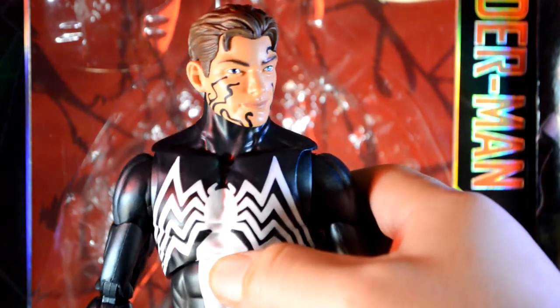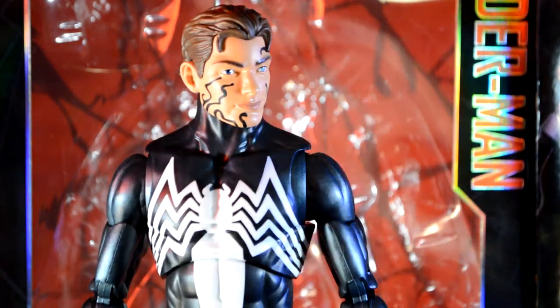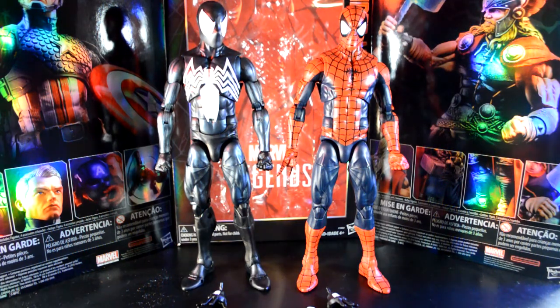Here's a quick size comparison with the original 12-inch Spider-Man — not much difference, it's pretty much just a repaint. But I do like the black suit Spider-Man's head sculpt more than the original. I actually keep the Peter Parker head on the Spider-Man — I just like that look a lot better.